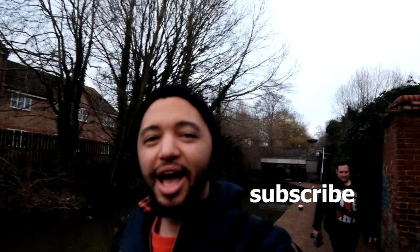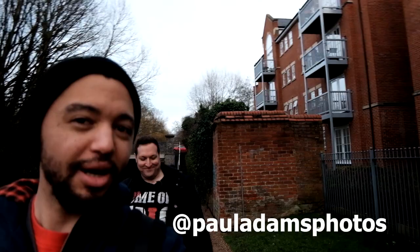Thank you so much for watching. If you like what you've seen, do drop us a like and subscribe, and do your worst in the comment section. Also check out Paul Adams Photos — all his information is down below, you can check out his vlog from the day. I'll see you guys in the next one, cheers.